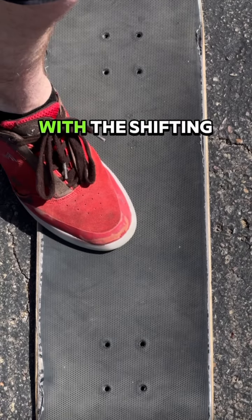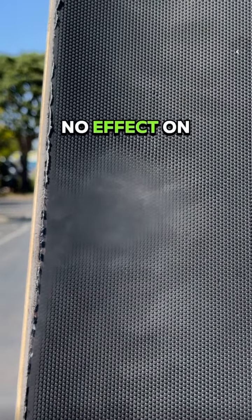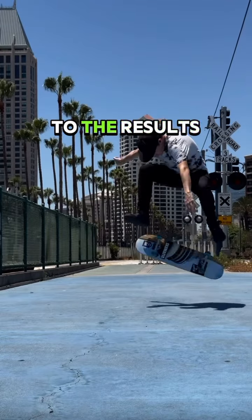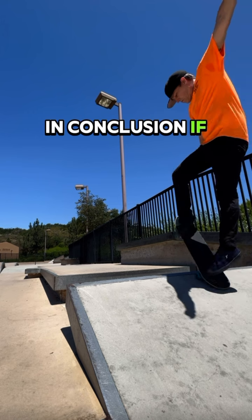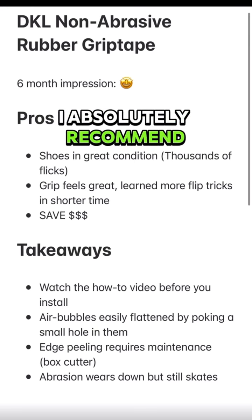I will say with the shifting of my front foot, I did see some wear and tear on the non-abrasive grip tape, but it had no effect on my skating. I'm now on my third board and really stoked at the results. In conclusion, if you're a skater looking to save some money on shoes, I absolutely recommend you give this a try.